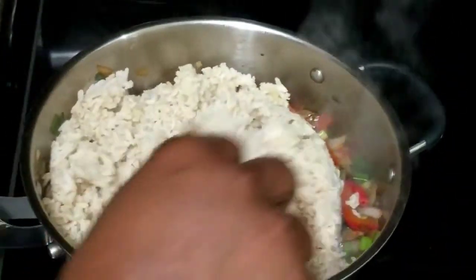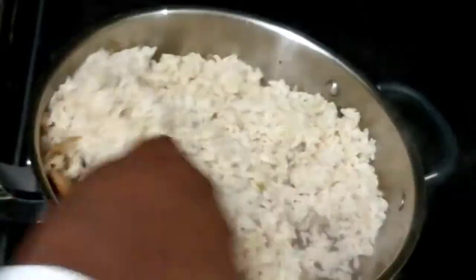Now I'm adding the rice. I'm going to mix that in nicely so that it's well coated with all the sauce, and then I'm just going to allow it to warm up since it's already cooked.